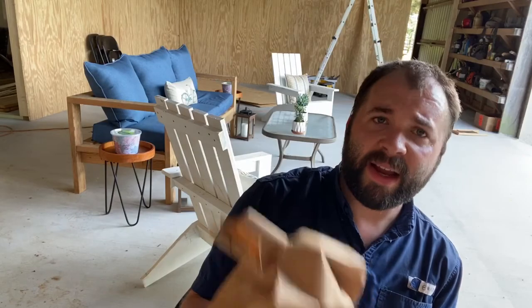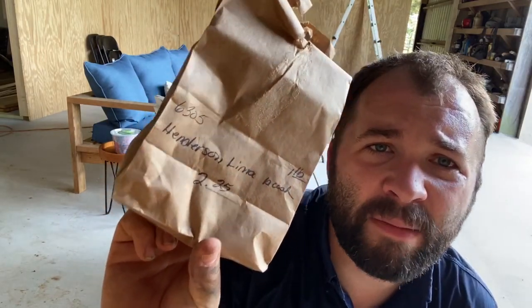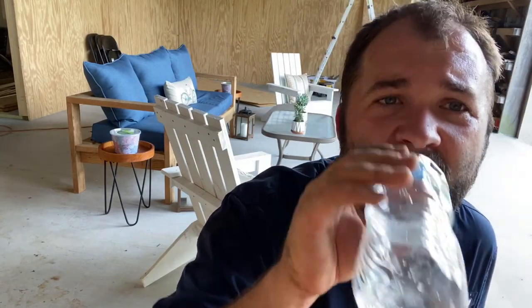I also got these at my local farmer's co-op — the Henderson Lima bush beans. I've never tried these either. I've got three rows of those planted out in the garden. I got my Silver Queen corn planted as well. I've also got some Max Pack from Hoss that I'm going to set out in a week or two. Let me walk you out here — I'll grab a drink of water and show you what I've done.